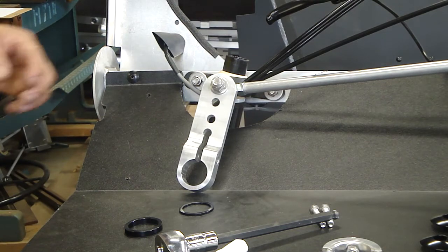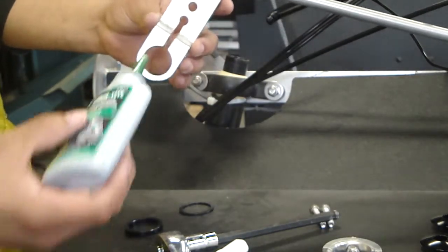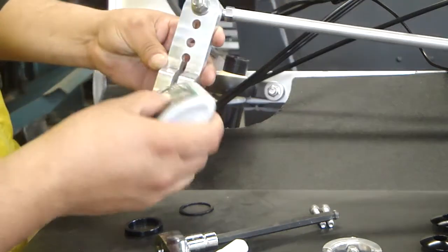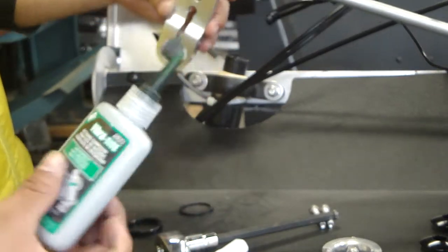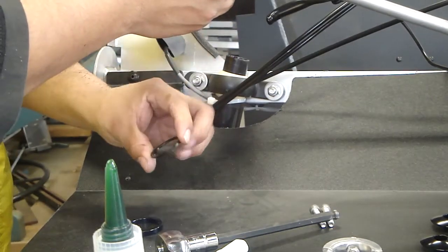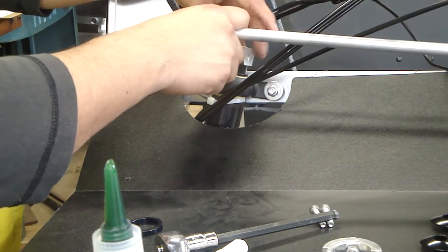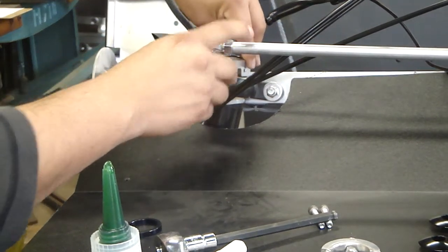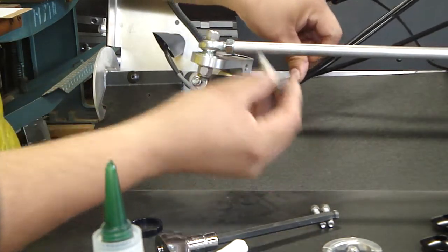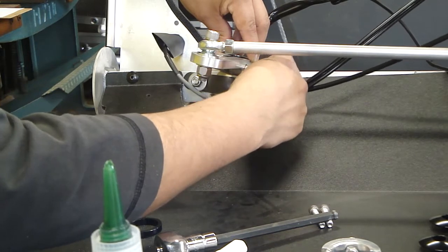Now we will install the steering arm onto the antler. You will use your sleeve retainer — add some to the inside of the new steering arm. Insert your 2.5mm spacer, then insert the sleeve. Insert the steering arm onto the antler, then insert your bolt. You do not need to tighten that bolt at this moment.